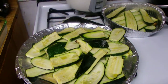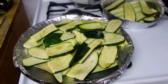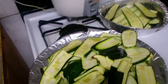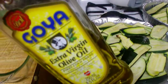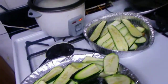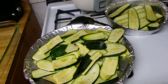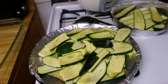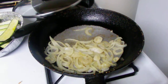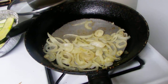I thinly sliced the zucchini and drizzled it with some olive oil — this one right here, virgin olive oil — and I just sprinkled it with a little salt and put it in the oven for like 20 to 30 minutes until it's tender.